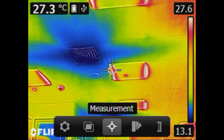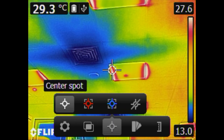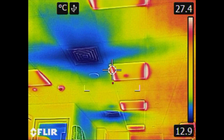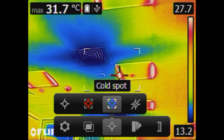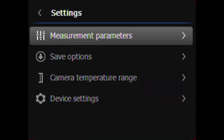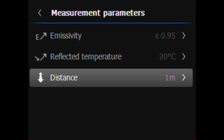These thermal cameras offer several temperature measurement tools: the center spot meter to know the temperature of a certain spot; the hot spot box, which provides the maximum temperature inside the displayed box; and the cold spot temperature box with the minimum temperature value in an area. You also need to adjust temperature measurement parameters such as emissivity, reflected temperature, and distance.